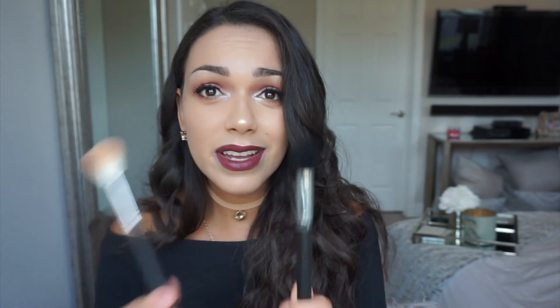Next is the Morphe M530. Nikki Tutorials talks about this, saying it's her favorite contouring brush from Morphe, and I believe it because I used it today. It's a goat hair brush, so it picks up powder really nicely. It's really soft and fluffy, so you can contour and then blend it out. I used this for my forehead. I really like this brush. But you can see how similar it is to the M437 — this one's a little fluffier whereas the other is more densely packed.